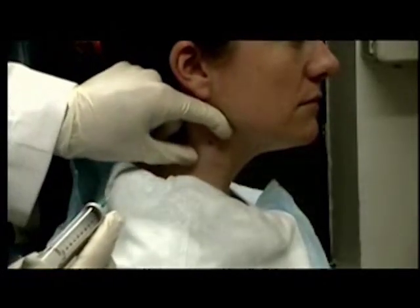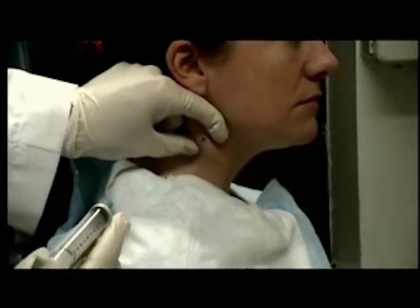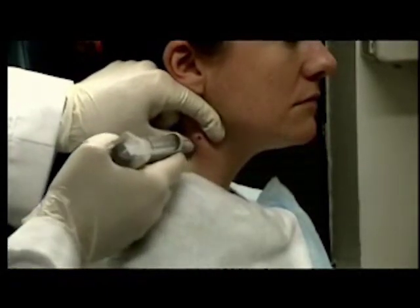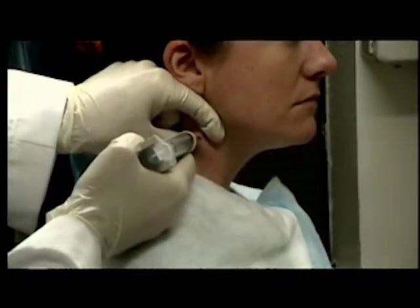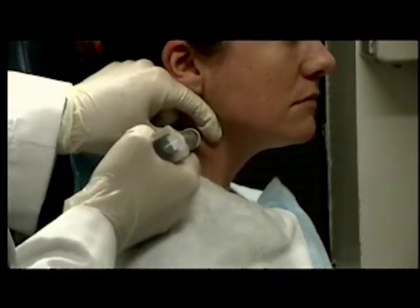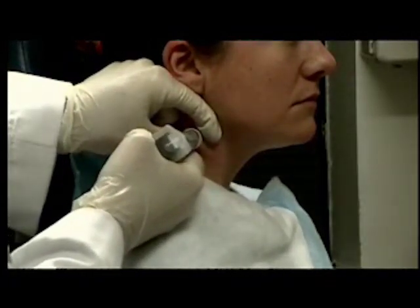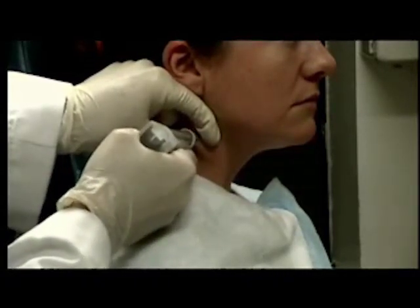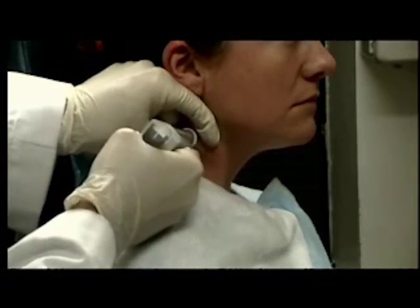I'm going to grab the node between my thumb and forefinger and palpate it. I'm going to take the aspiration device and, without applying suction, I'm going to insert it into the node. I can feel the needle enter the lesion. Now, while applying suction, I'm going to rapidly go in and out of the lesion.